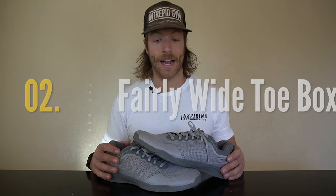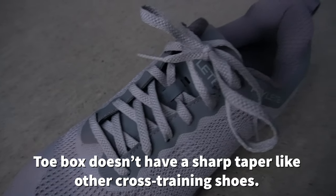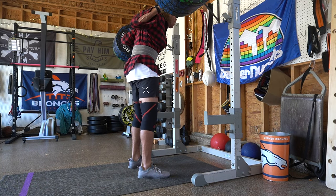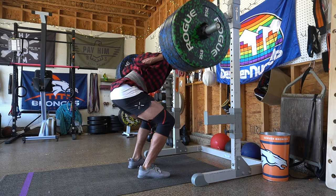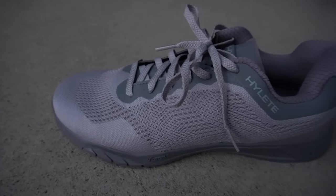The second pro is that they didn't taper the toe box. If you like having a bit more room to really splay those toes and grip the floor, this model should be a really good fit. It doesn't have a ton of taper, so you get ample toe box room, which you don't get with every cross training shoe that has a more narrow or neutral last construction.